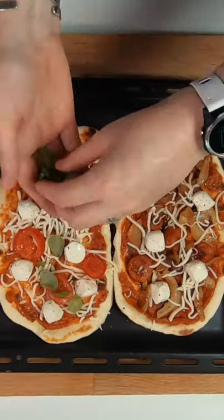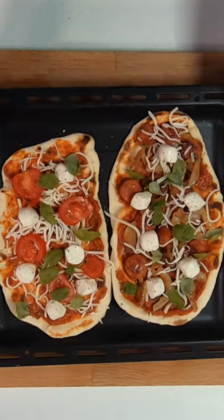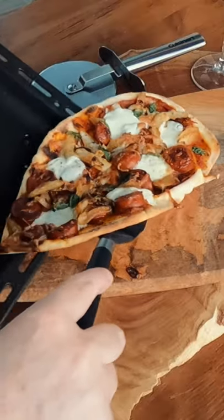Finish with some ground black pepper, and if you have some fresh basil it will take the flavor to another level. Place your naan pizza under the grill until the cheese is nice and melted.